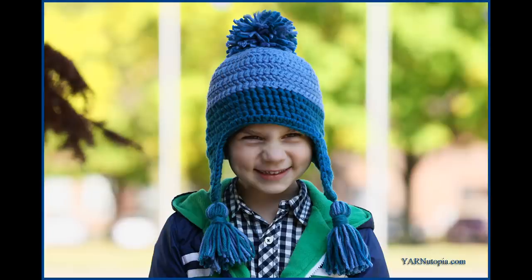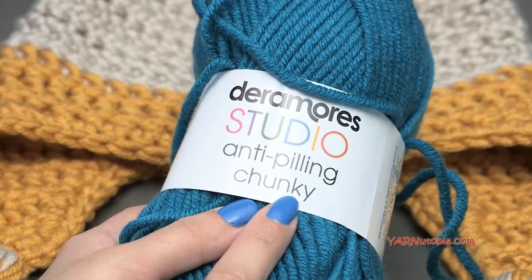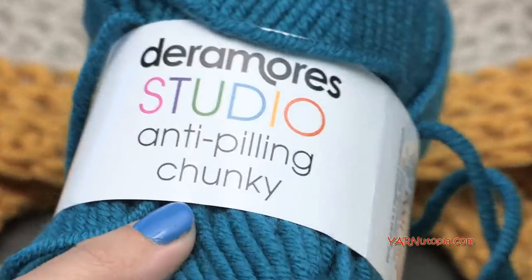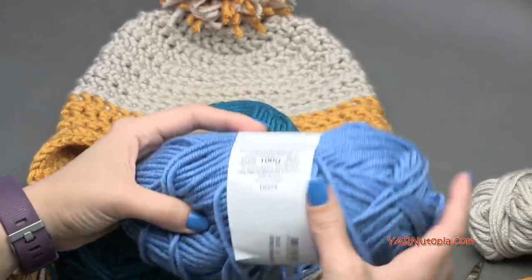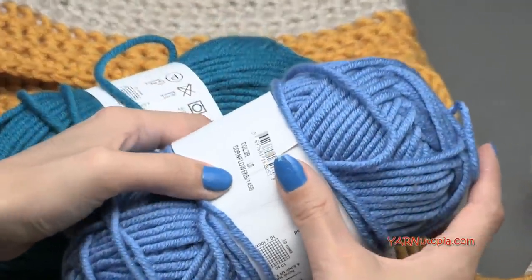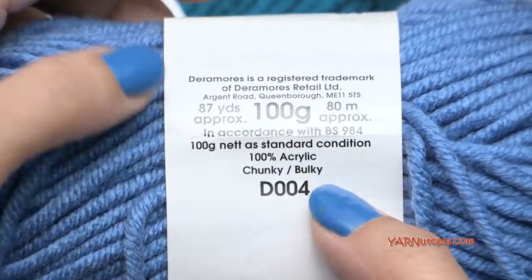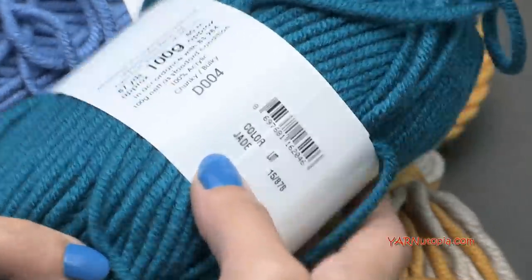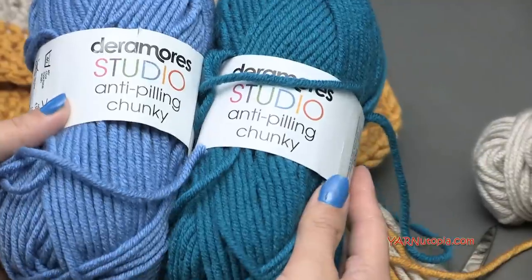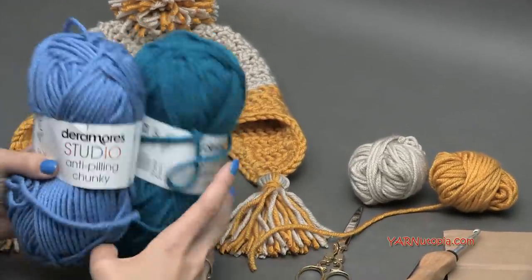Hi everyone, it's Nadia from Yarn Utopia. Today we're making this adorable hat using Yarn Daremore's Studio Anti-Peeling Chunky yarn. I'm going to demonstrate this hat using two colors. This color is going to be the top color, the main color, and this one is called Cornflower. This is a chunky or bulky sized yarn, and these balls come in 87 yards. The second color I'm using is called Jade — also 87 yards. You're going to need one skein of both colors.